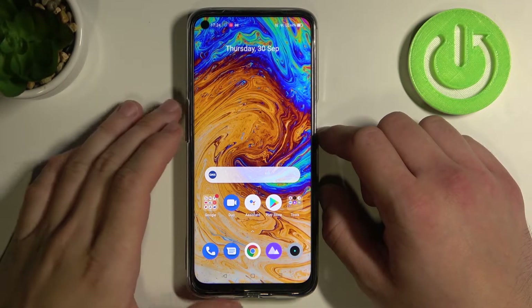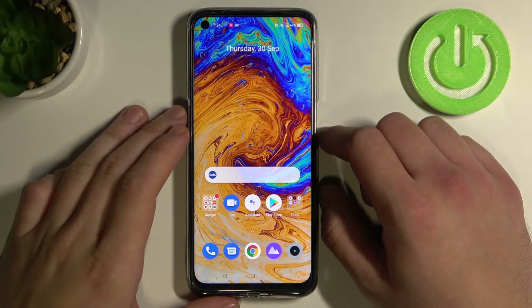Hello! In front of me I've got Realme Narzo 30. In this video I'll show you how to use Google Assistant on lock screen.